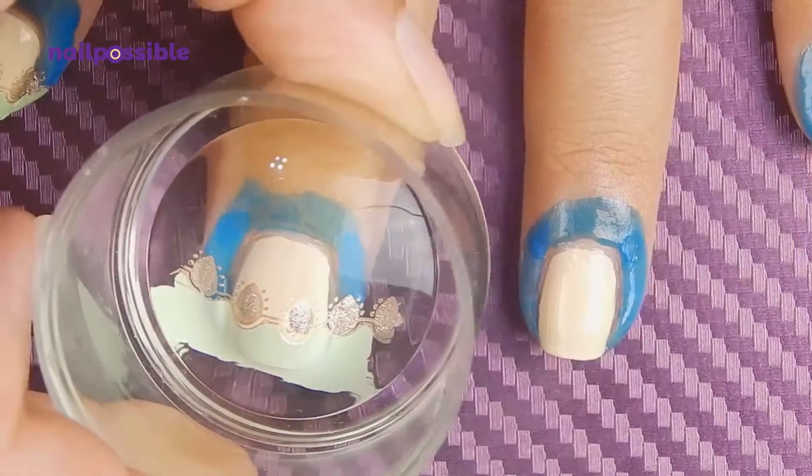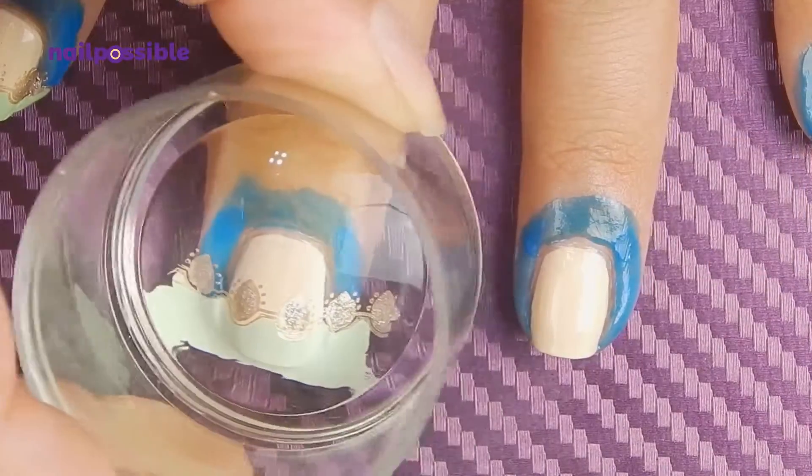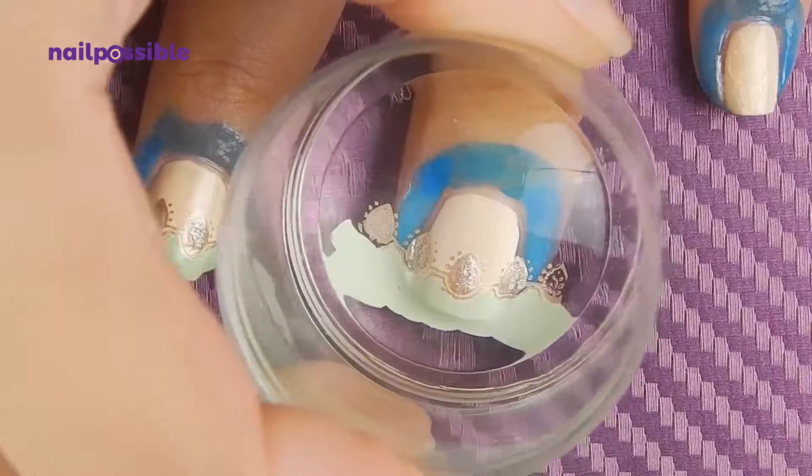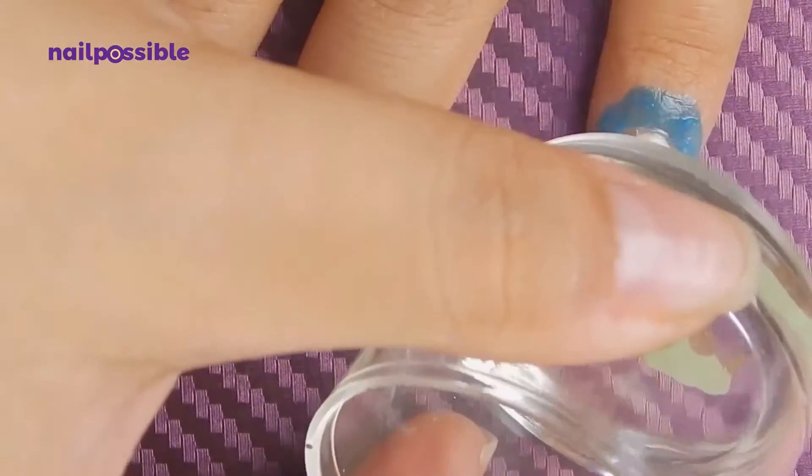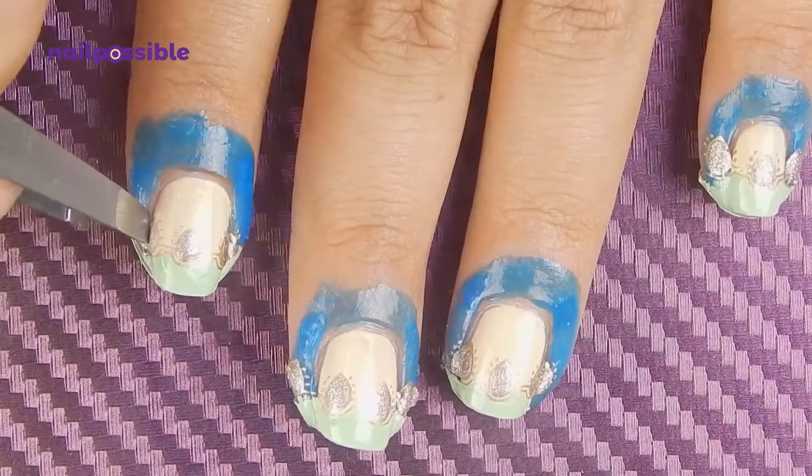We do the same thing on all the other nails, and then we remove the liquid latex.